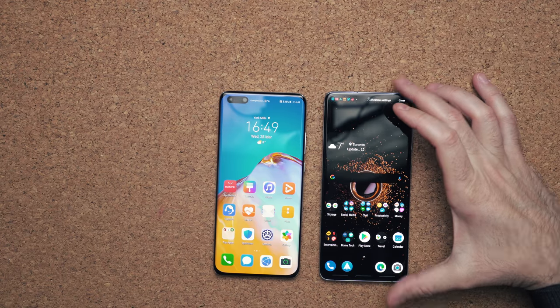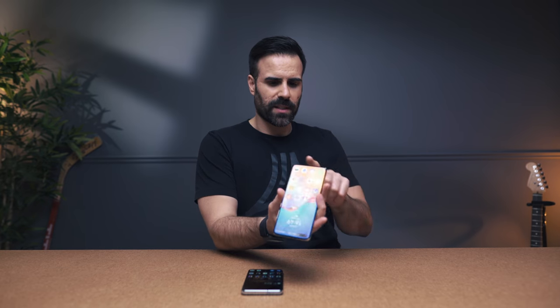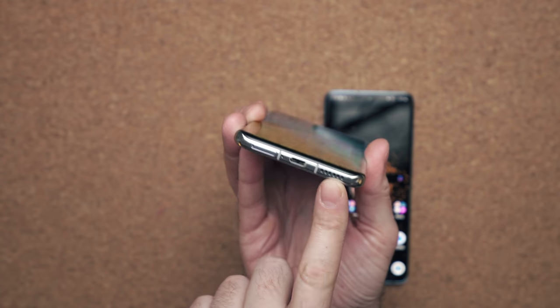Now, speakers are interesting. You don't have dual speakers like on the S20+ with one on top and one on bottom. What Huawei's done — similar to some of their previous devices — is put one speaker on the bottom and then use the display as a second speaker.